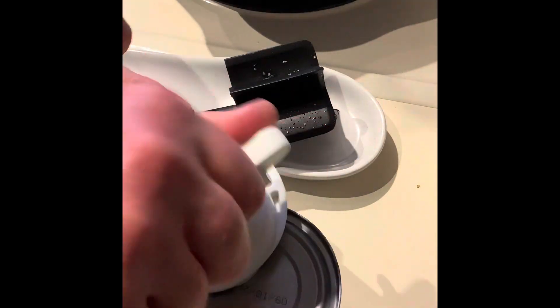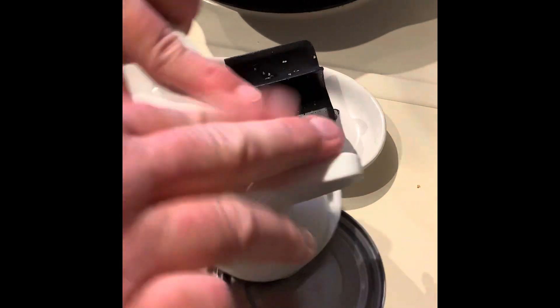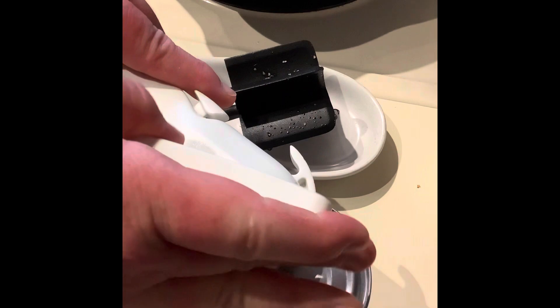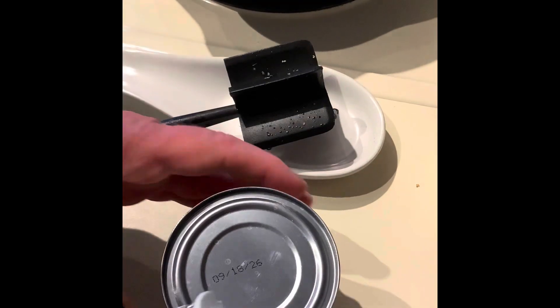I'm using one can of cannellini beans and one can of regular kidney beans. I'm using the smooth edge can opener — you just take it, see the little teeth on the side.